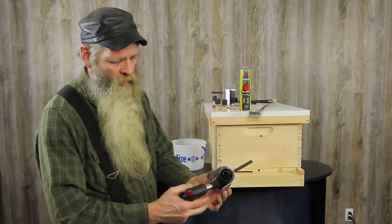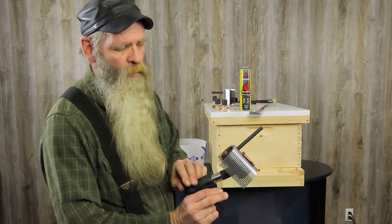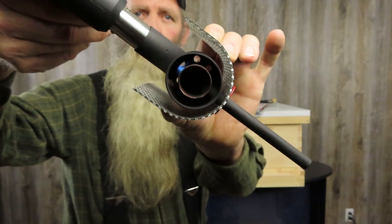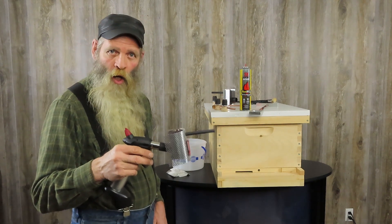So when I hit the torch and let off, I can look down in here and I can see just the tip of my torch flame touching the inside chamber. I've just got the tip of the torch flame hitting the inside chamber — that's how I'm going to adjust my flame.